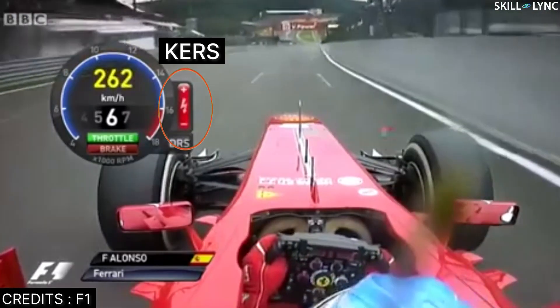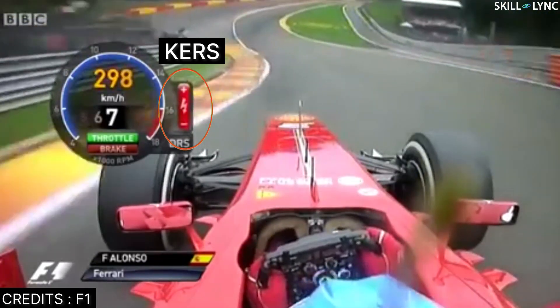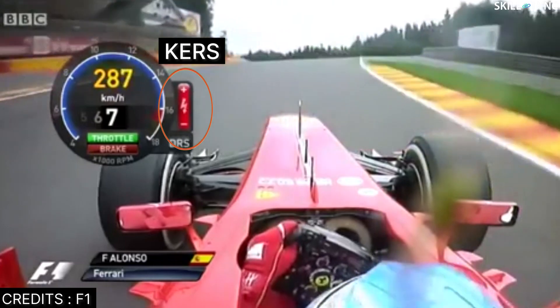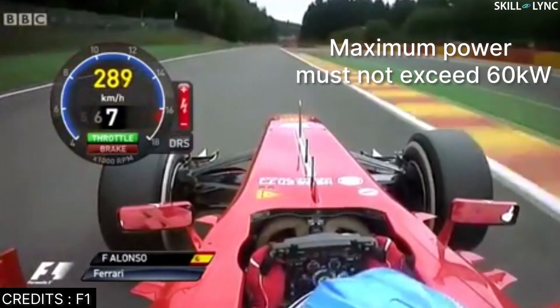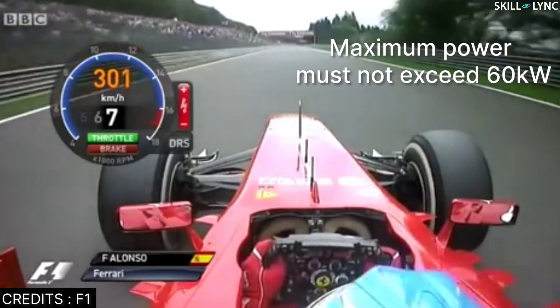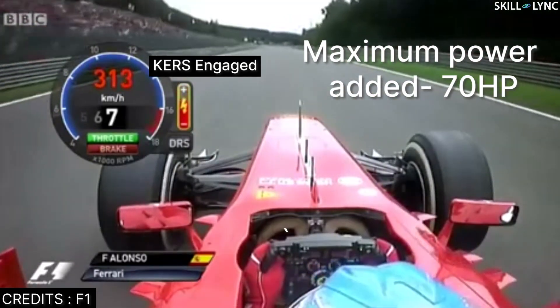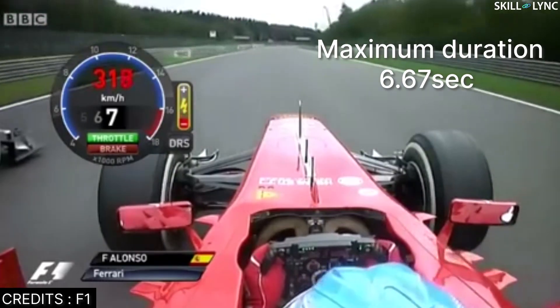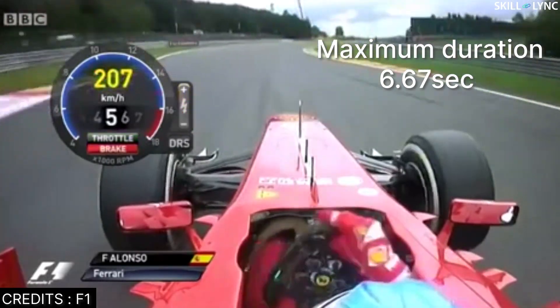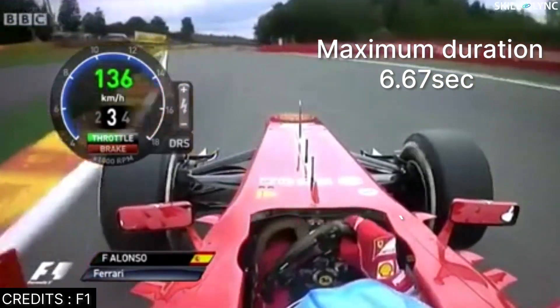Unlike DRS, KERS can be used once per lap in any place on the track. But there are certain limitations to the amount of energy that can be reused. The maximum power in or out of any KERS must not exceed 60 kW, and a maximum of only 70 horsepower can be added to the engine because of KERS.